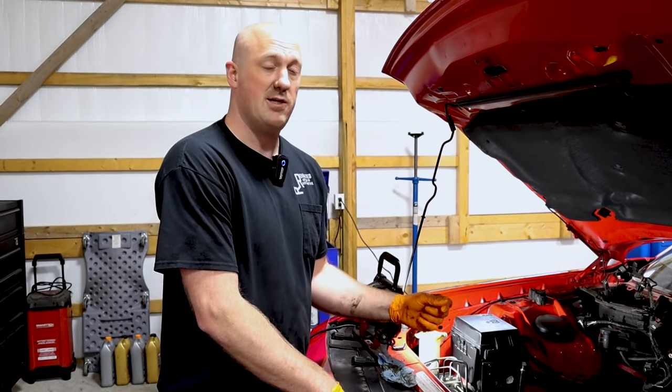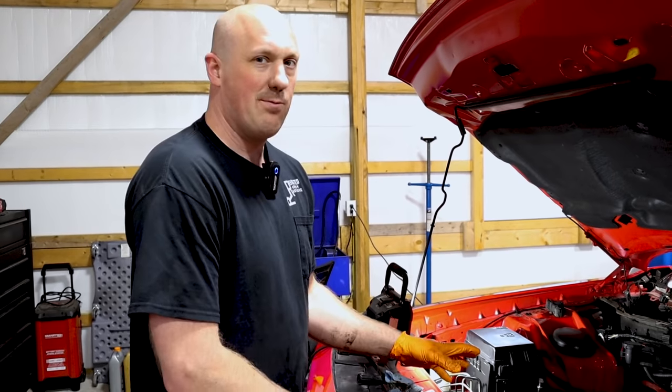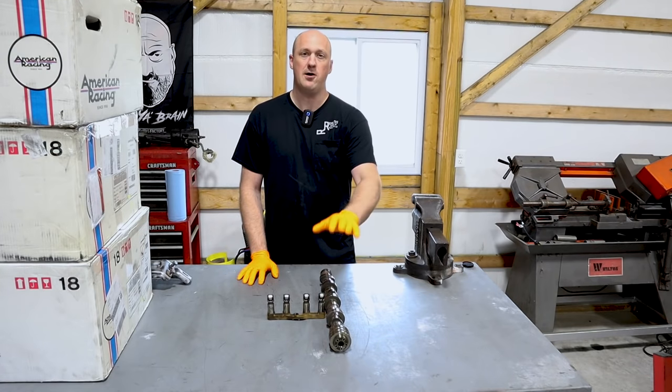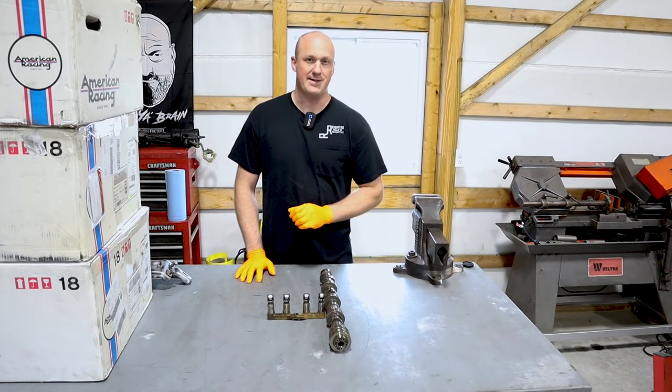Pull these lifters out, check the condition of the roller needles on there. Being a manual transmission, I really don't think we're going to find anything wrong with them, but it pays to check anyway. I decided to have a closer look at the camshaft itself, so I went ahead and cleaned off all the oil, cleaned off the lifters, and I found something that I thought was very interesting.